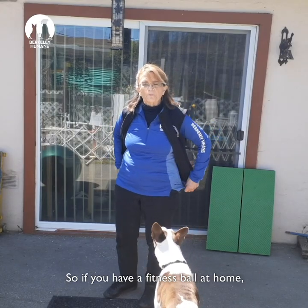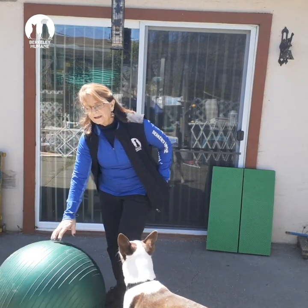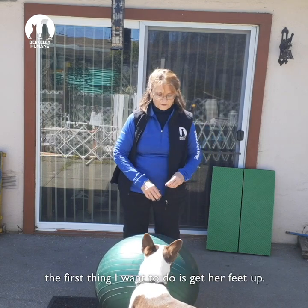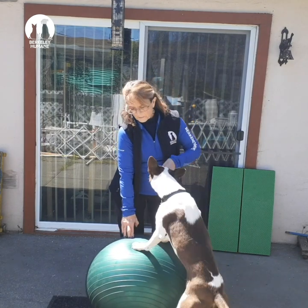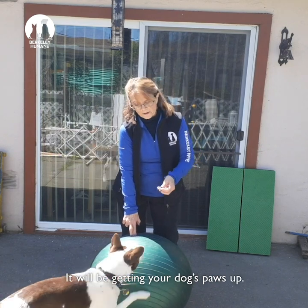So if you have a fitness ball at home, you can do a fitness exercise for your dog too. Popo is learning to roll the ball, and the first thing I want to do is get her feet up. I'll use the same process I used to get the mat going — paws up. Your first step will be hard; it'll be getting your dog's paws up.